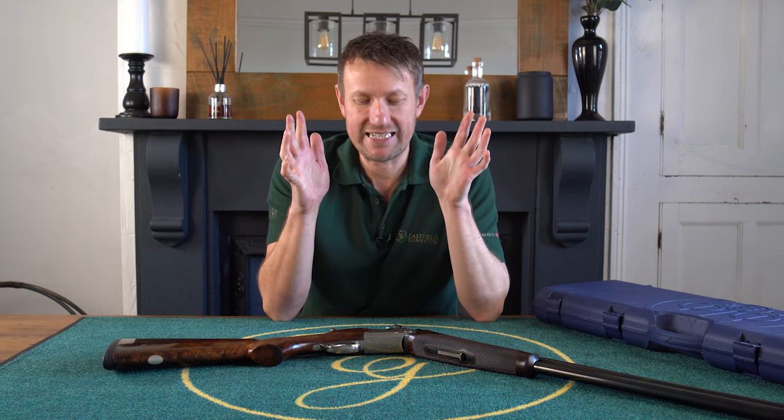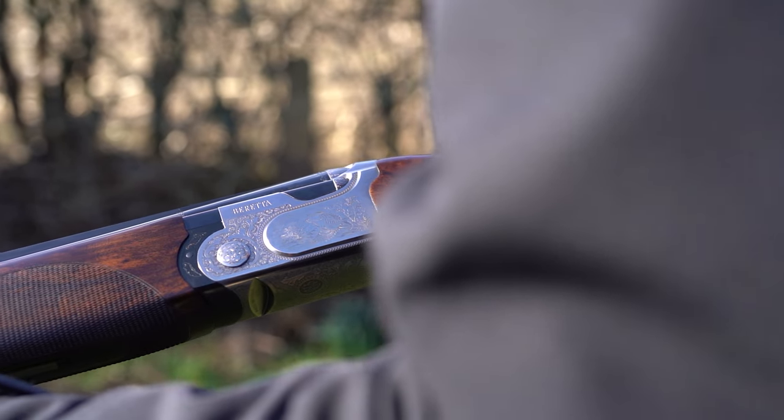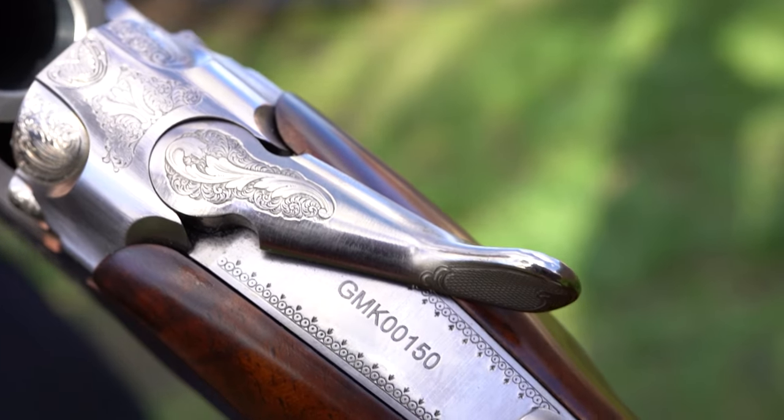Today we're going to have a look at a 690 Sporter, but as we don't do things by halves here at Eastfield Gunroom, it's a limited edition - and not only that, it's the very last one that rolled off the production line. How about that?